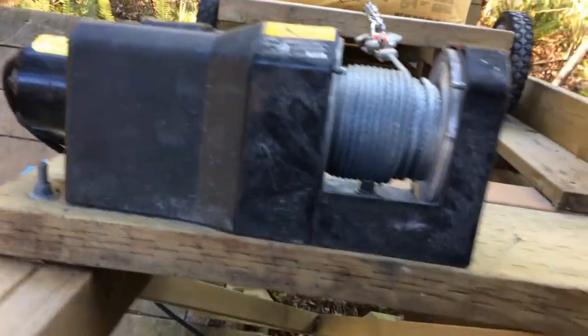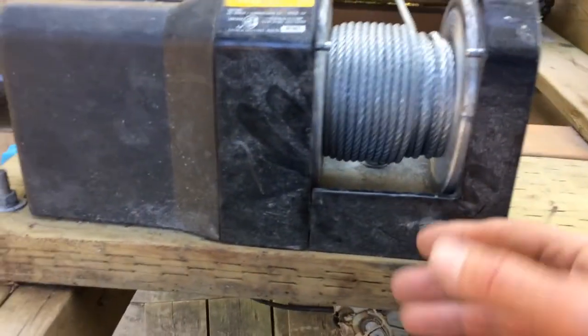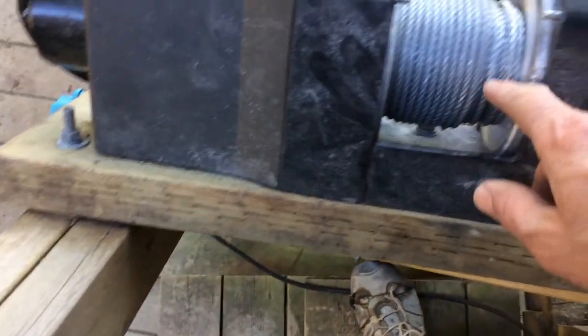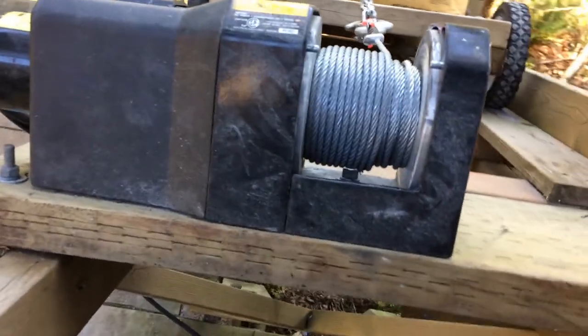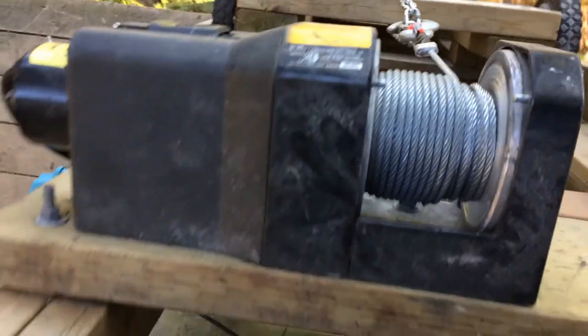I needed to modify this winch a little bit so that it lasts longer with regards to wire rope. The problem with this winch — I needed to redo some things because there was a steel plate that was putting pressure on the wire. The wire was going from the bottom, and that was problematic because the wire rope got damaged pretty quickly. After one year I had a damaged wire rope, so I removed the plate and the plastic cover.